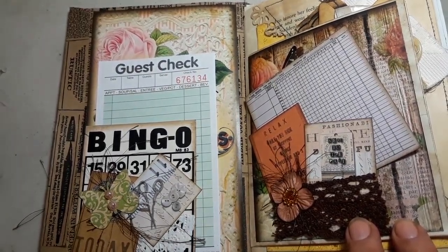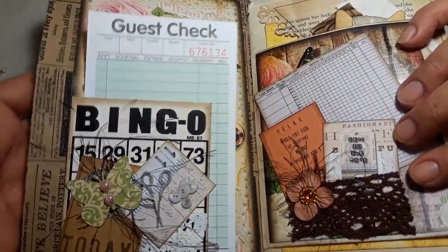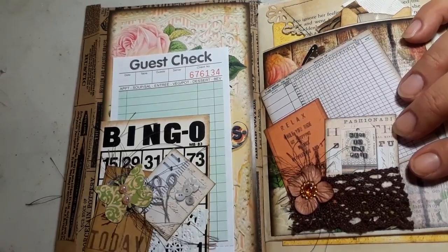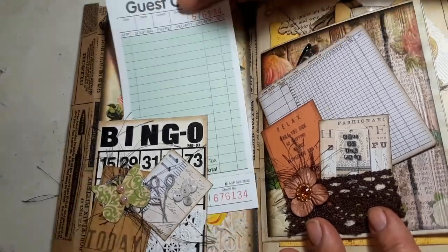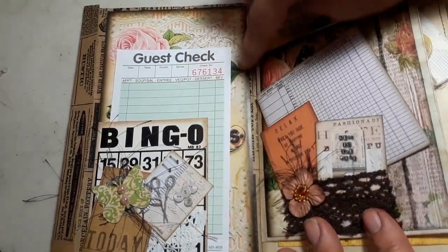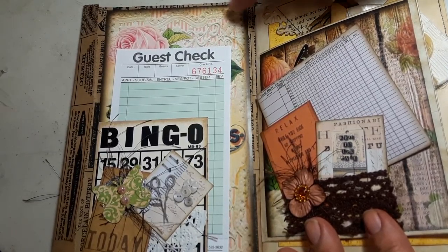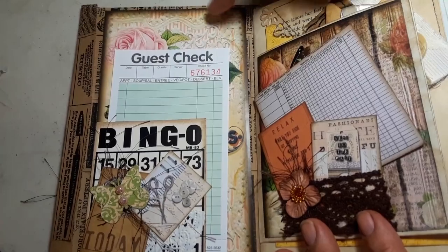Let's go inside. This is my first page — the pocket is open. I don't have anything in there but you can tuck things in. I just added a little bingo card, did a little bit of collaging, a little butterfly, and then I put a guest check — I think it's from Denise's shop. I used the Life's in Bloom digital kit from Tsunami Rose, but this is the smaller size for the traveler's notebook.